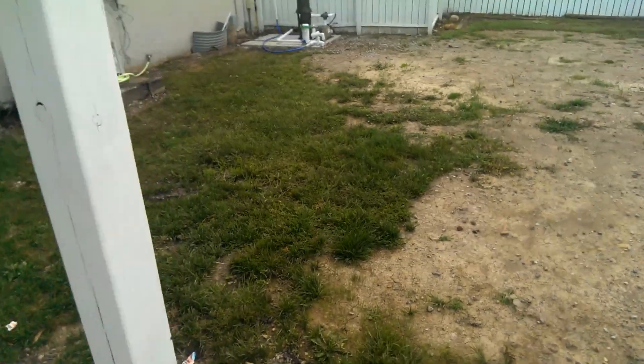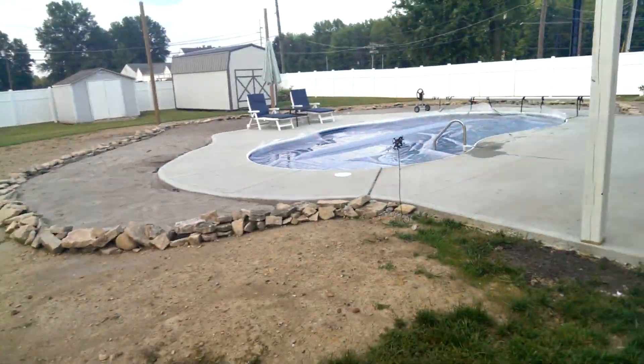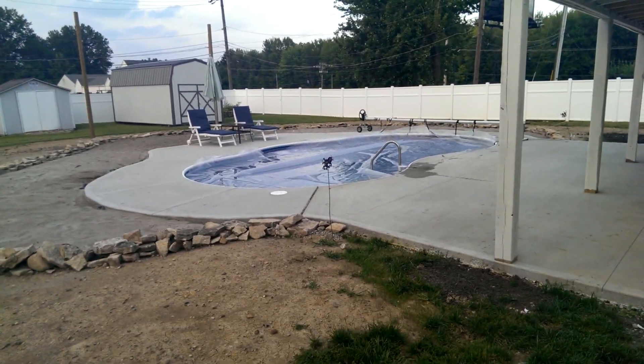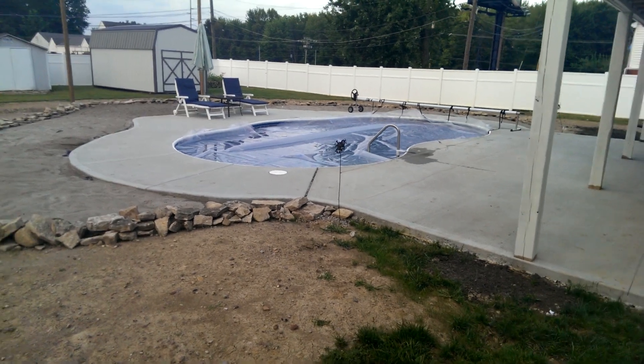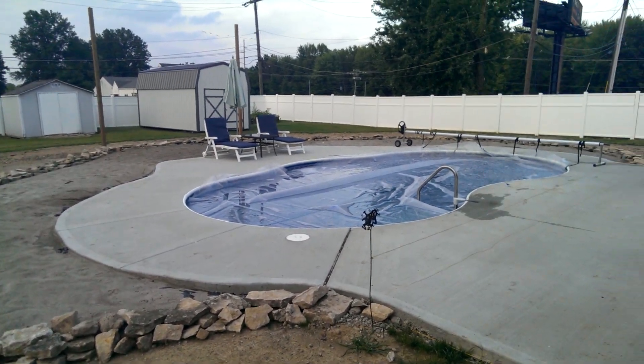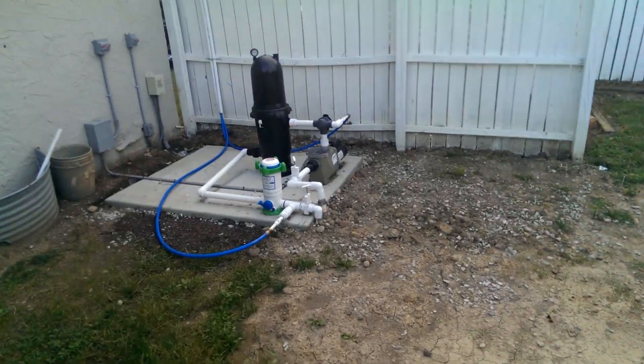It's an in-ground pool — it's a radiant pool, which means it has two inches of styrofoam insulation on the walls, which automatically gives me an advantage. We also have vermiculite on the floor, so we probably have an advantage compared to most people already.